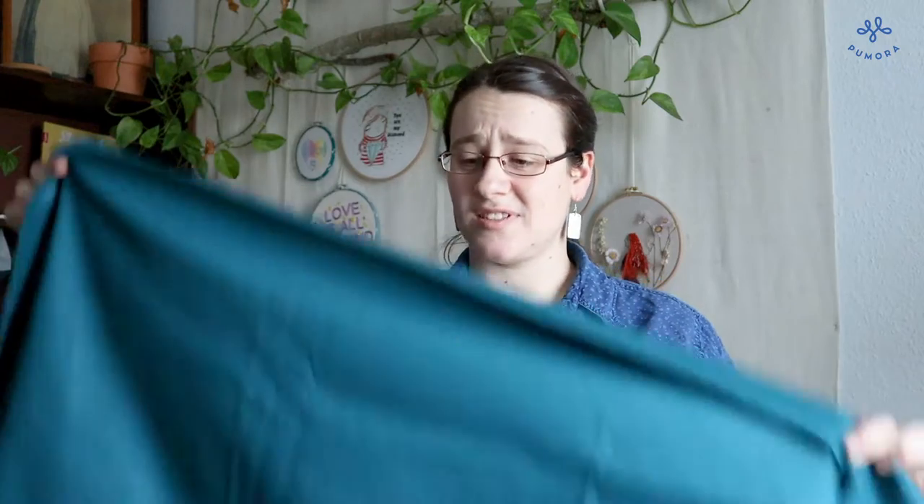It is quite easy to transfer a pattern to light fabrics, but what if you want to use dark fabric like this? In this video I will show you simple ways to transfer patterns to dark fabrics.